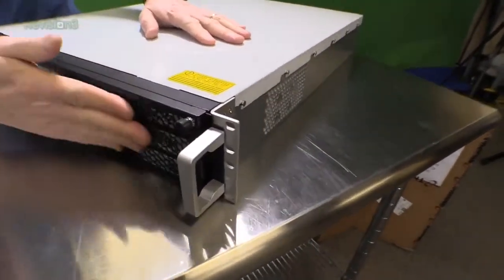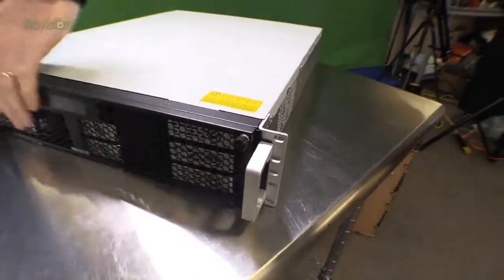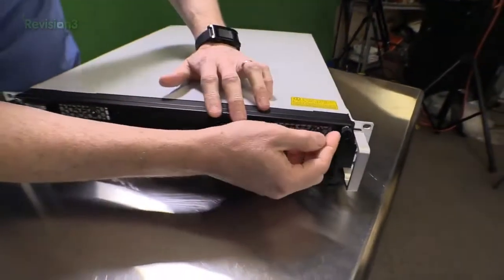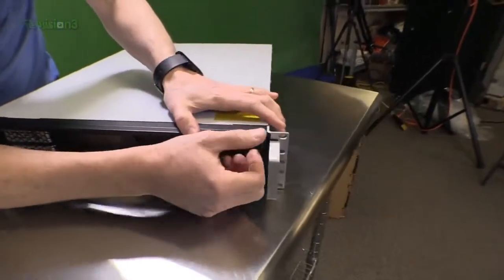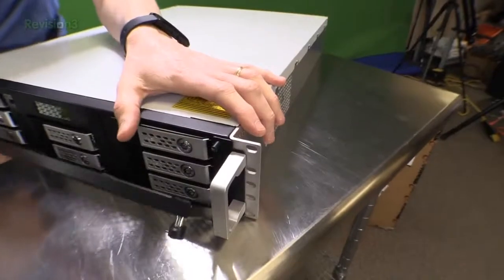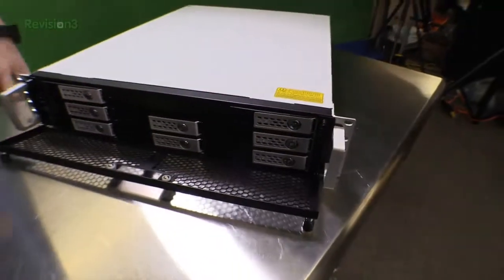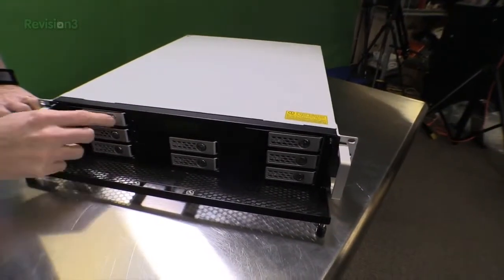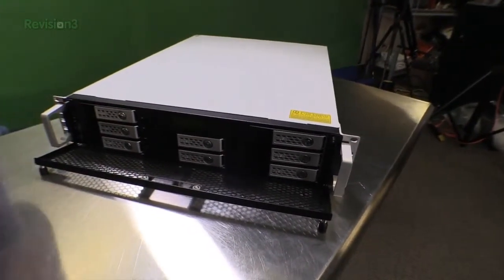There's a front mounting plate here with a couple of quick-mount screws. If you've never seen this type before, you unscrew it a little bit and then it pops out — that's how you know it's open. And so then we've got one, two, three, four, five, six, seven, eight drive bays here.